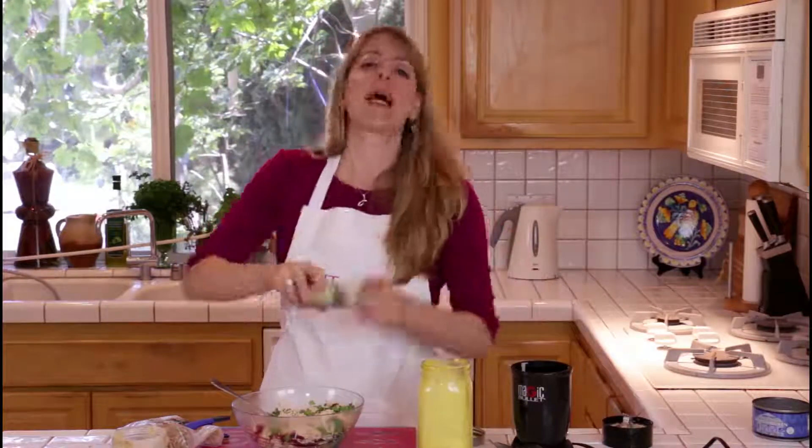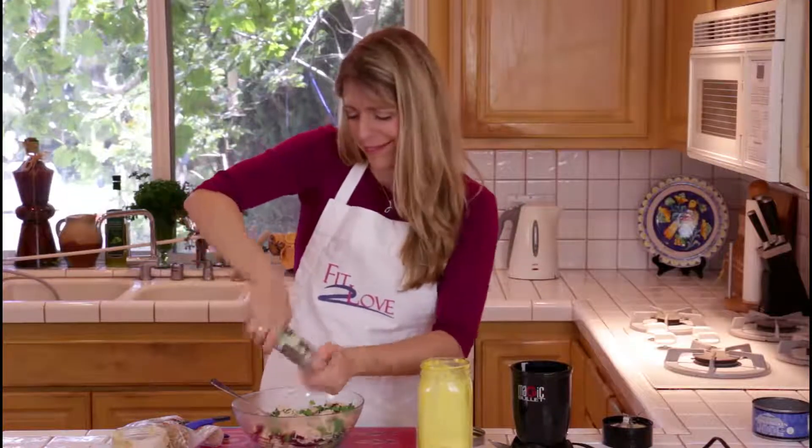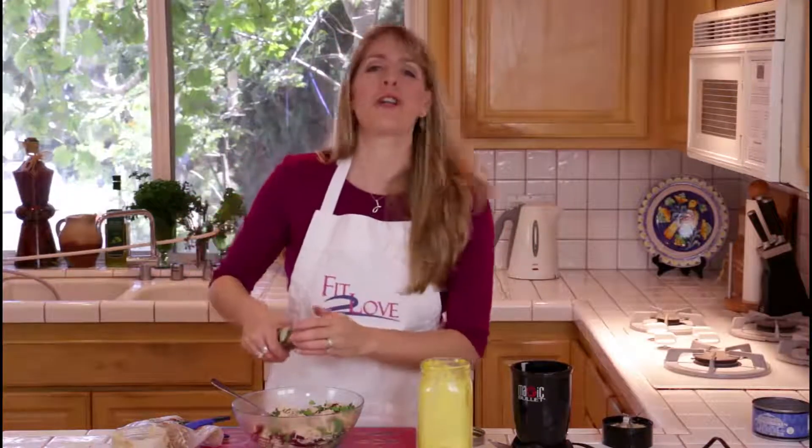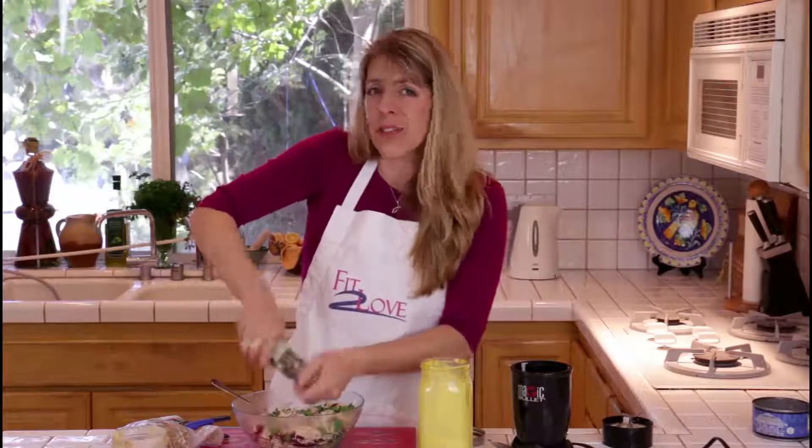I'm going to add a little bit of fresh black pepper, as always. And like in all shows, salt and pepper to taste. With any ingredient you're a little iffy about, do it to taste.